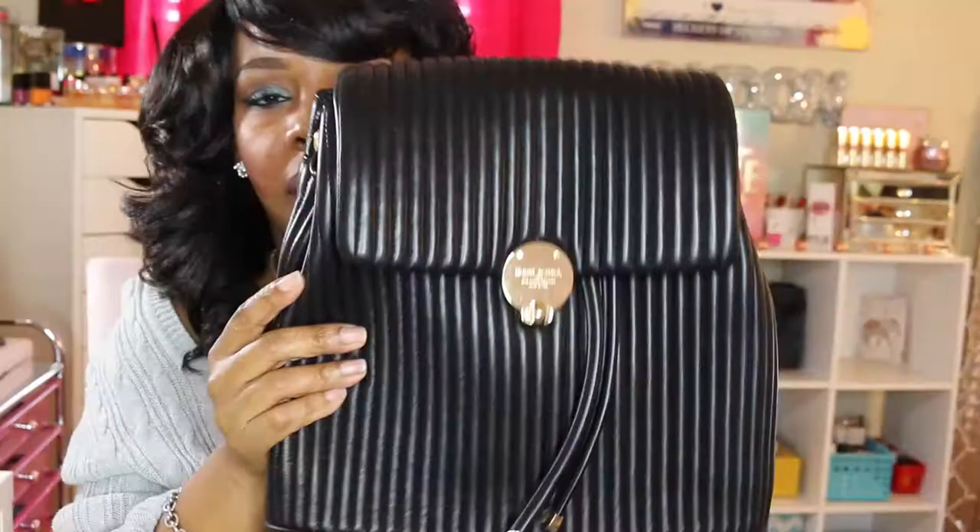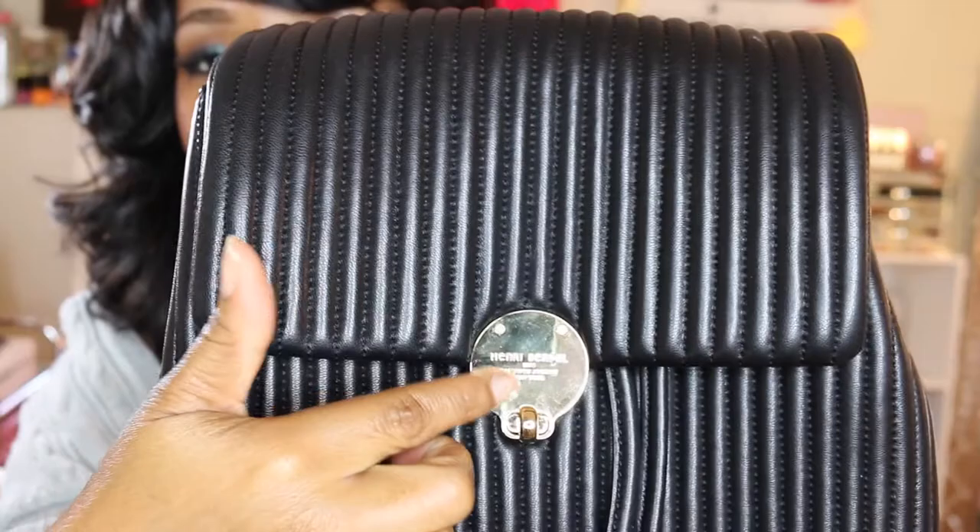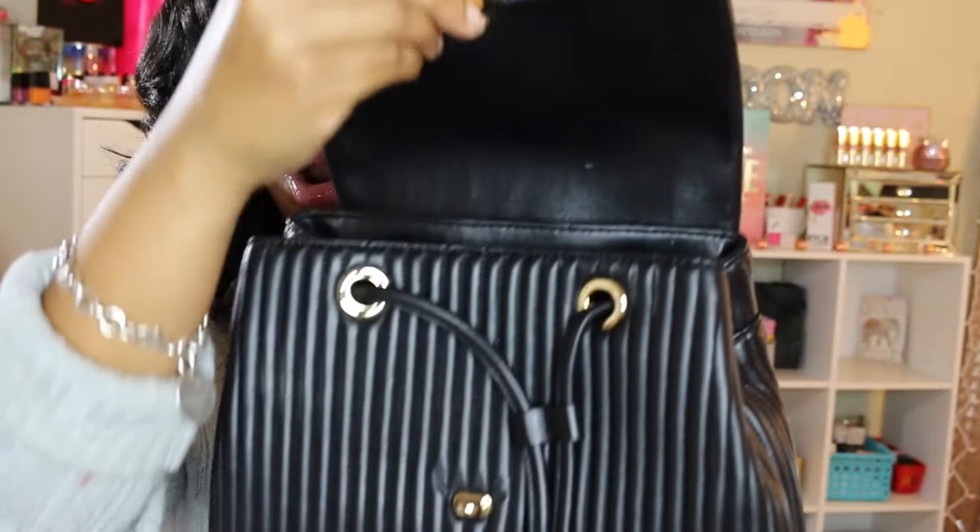The bag is still in good condition. I really take care of my bags — I don't baby them, but I do take care of them. I love this bag because it gives you that Chanel look without paying a Chanel price, if you know what I'm saying.